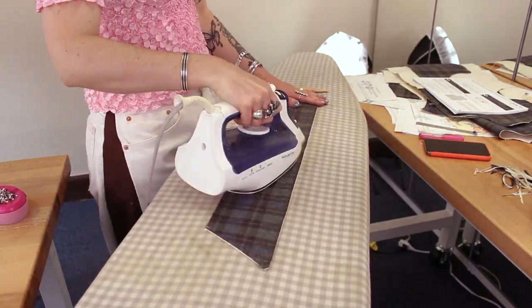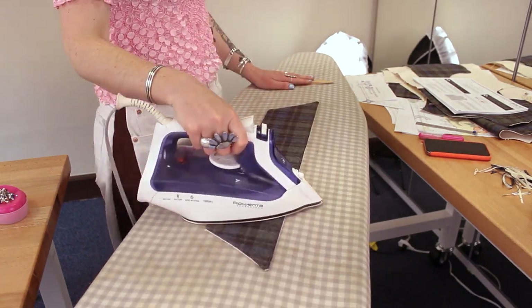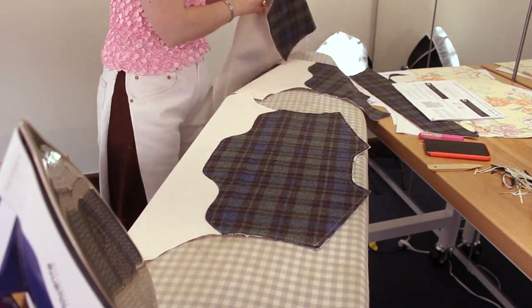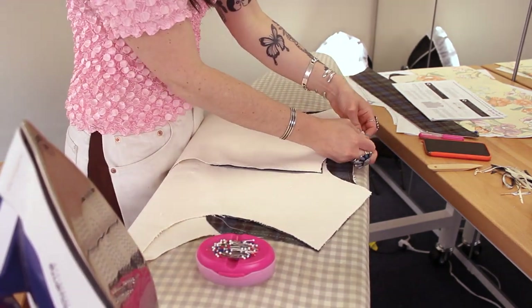Give that a good press and now your collar is ready to be attached, so set it aside. Now we're ready to start construction on the lined version. You're going to need your fronts and backs of the vest in both your main and lining fabric, and remember you want to have all your pockets already attached to the main fabric and your collar set to the side.